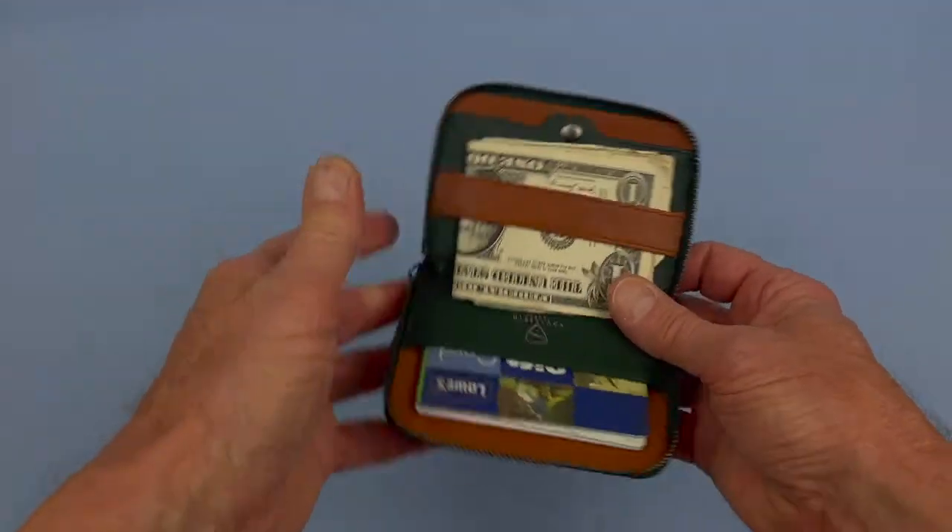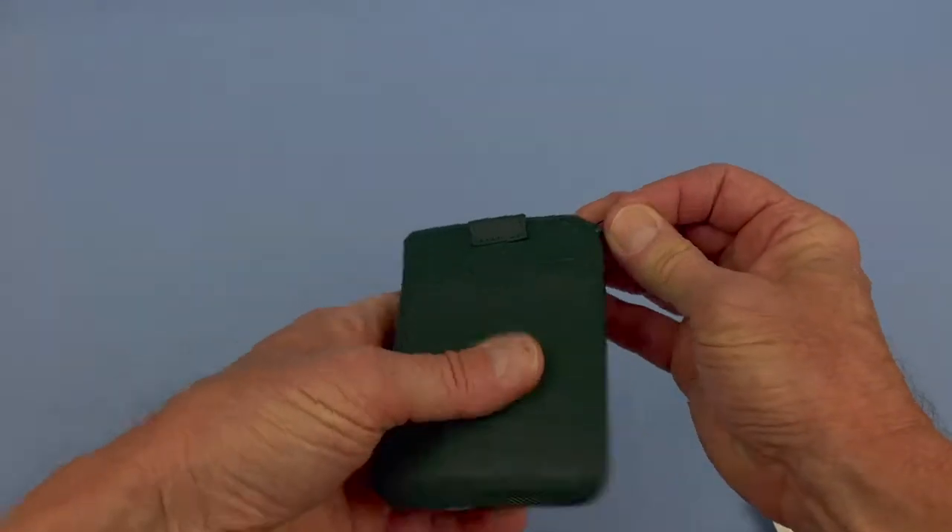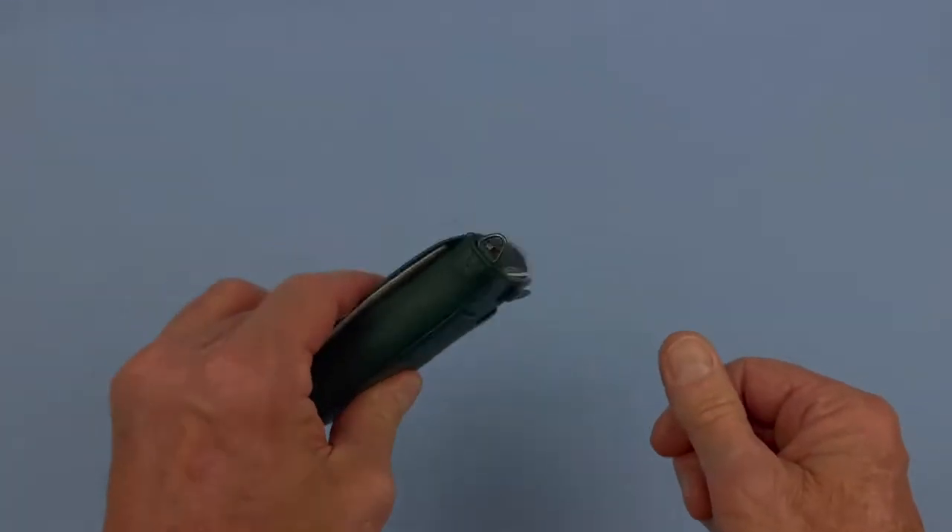It's a zippered wallet, so even though it's snapped and secure inside, when you zip it up there's nothing that's going to fall out of this wallet.